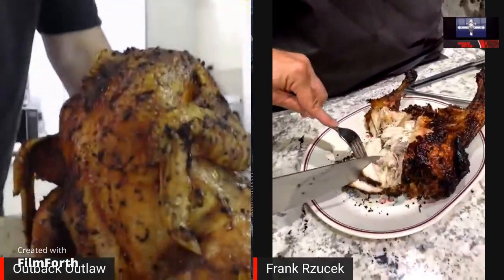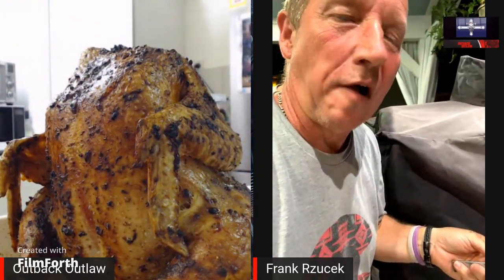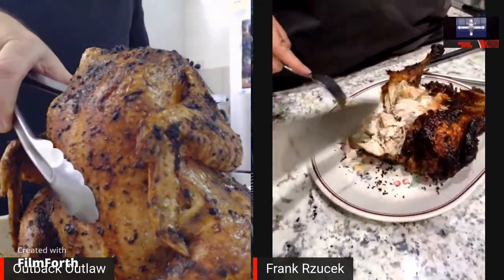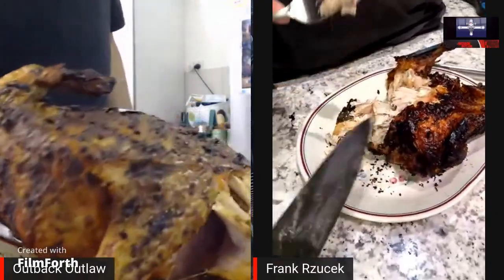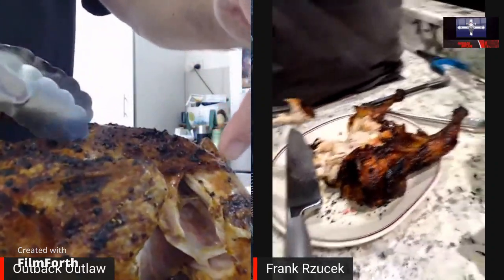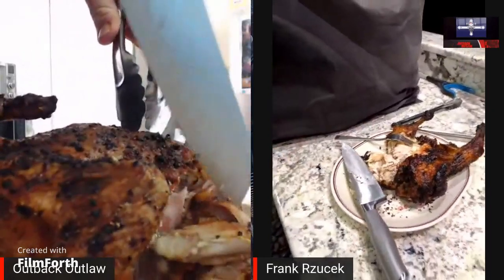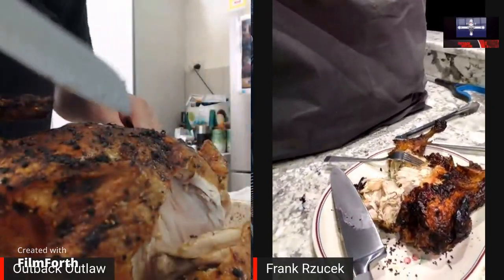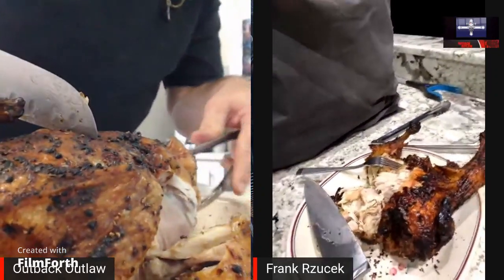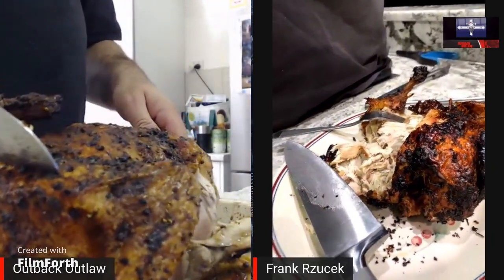I'm gonna cut mine up — it's still very hot. Oh, delicious! Taste good! The meat just comes off the bone — look at that Frank, I didn't even have to cut it. That's because you basted yours — Frank just left it in the grill without basting it with the juices. So he put it straight in and didn't baste it with the juices. That's kind of how he grills — there ain't no juices, it's a little dry.